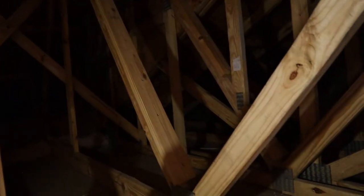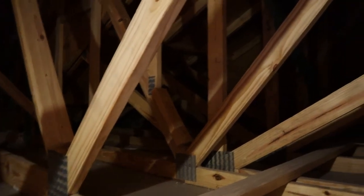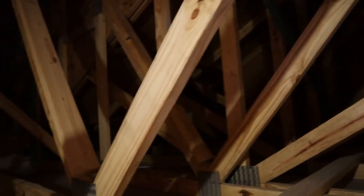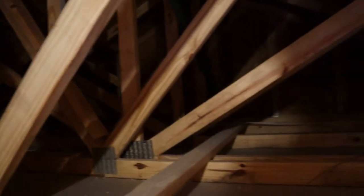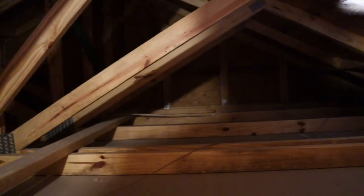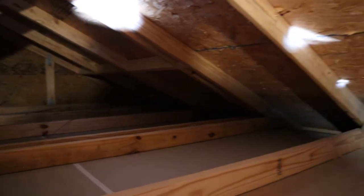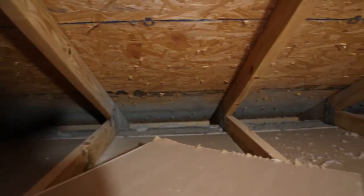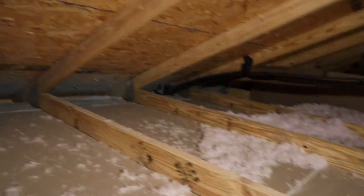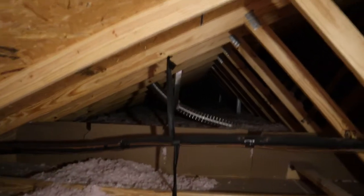Another thing to note is that the area above the garage does not have any insulation. My plan was to create a raised floor to allow the insulation to be underneath the flooring and store my things without affecting the insulation. But since there is no insulation, I may have to revise that plan. Instead of raising the floor, I might be able to just drill directly into the wood that's here and create the floor, because I don't have to worry about affecting or squishing insulation down.